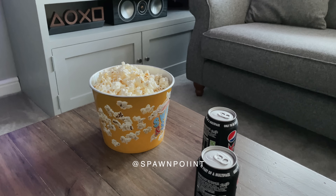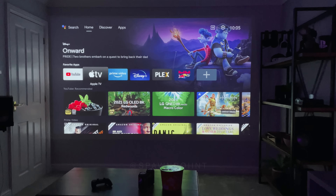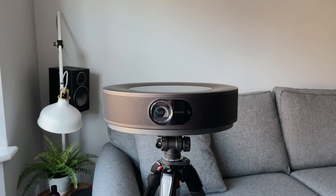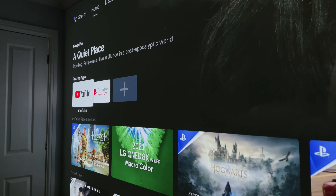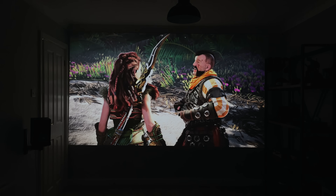Hello everyone, it's Spawn Point and welcome back to another video. Today I wanted to show you my new 150-inch projector, which is ridiculous and awesome at the same time. This is the Nebula Cosmos Max, a 4K HDR projector from Anker. It's got Android TV built in, internal speakers and supports HDMI and USB, and this is the ultimate home movie experience for me now.